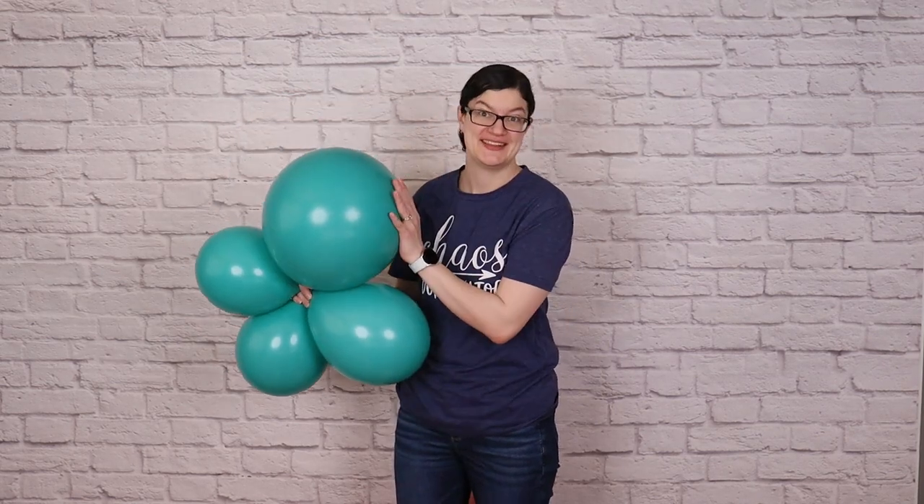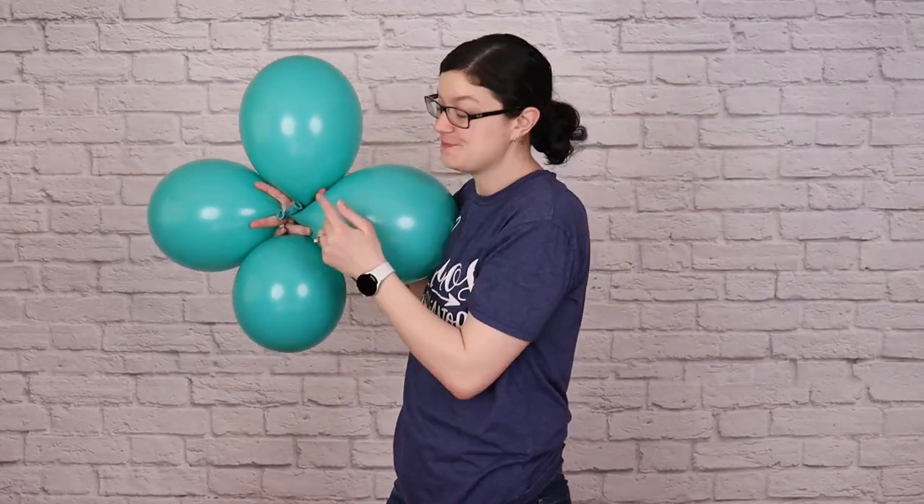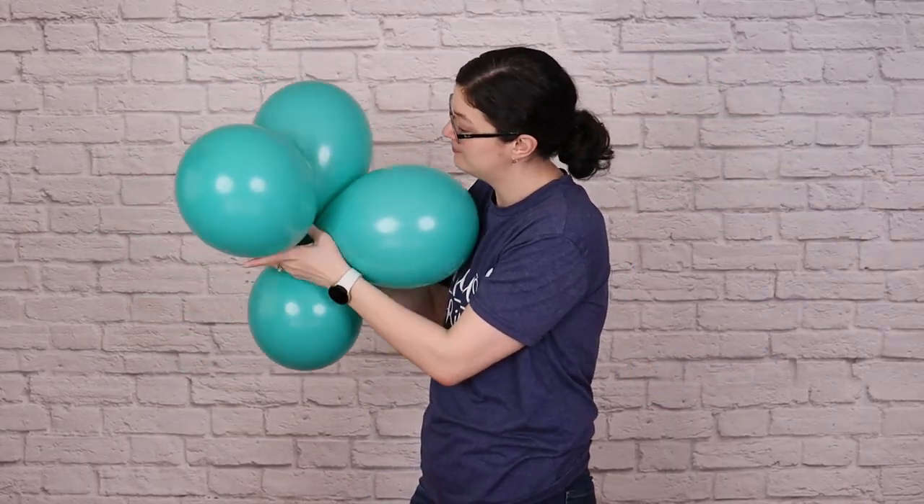I ended up making three of these 17-inch quads in each of my four colors, followed by six all 11-inch balloon quads in all of my colors as well.